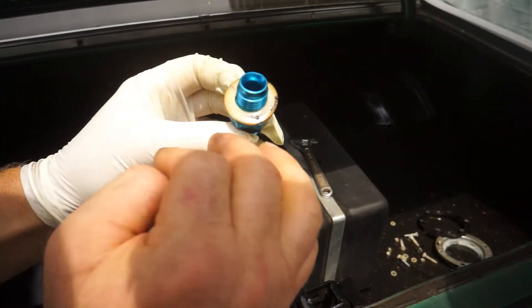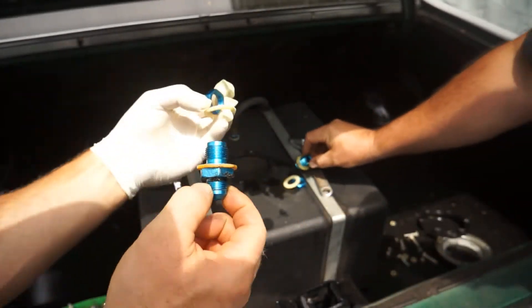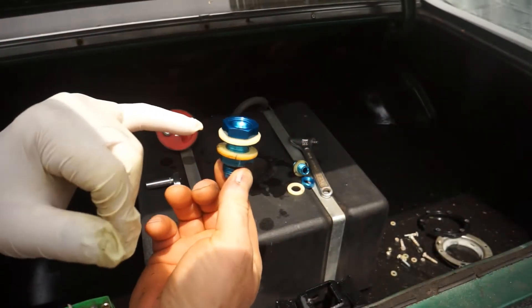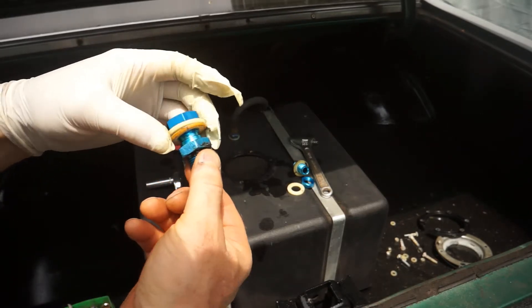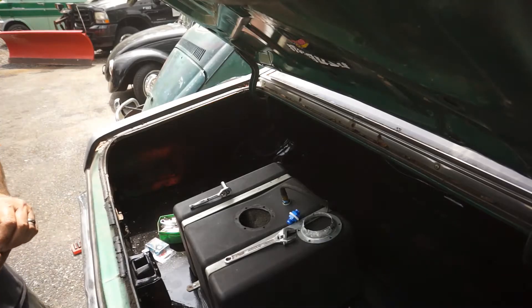Let me get this nut and washer out. You can see this was on the bottom right here and it's just all cracked up - it goes into the tank like that. That one's cracked too. These two just hold it down inside the tank and then your fuel lines go out. I don't know if I've got any of those in the shop, so let's go up to the speed shop and see if they've got something that'll fit.